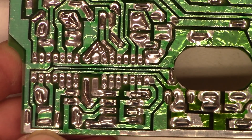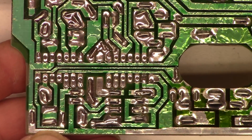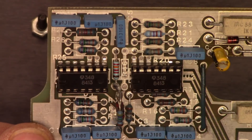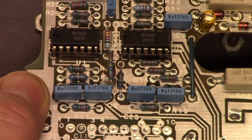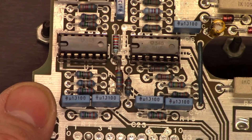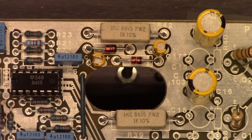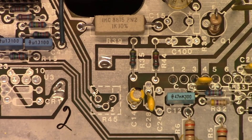It's interesting that they did not bend the leads over of the IC sockets for the preamplifier op-amps. But also interesting - they did socket these chips, so replacement would be much easier if you ever had to replace one. So let's go ahead and get these four capacitors and this one electrolytic replaced.